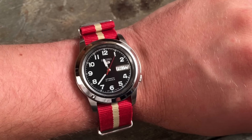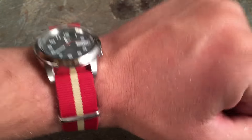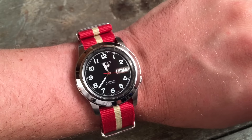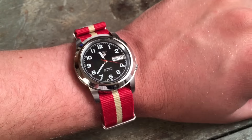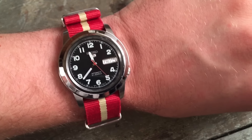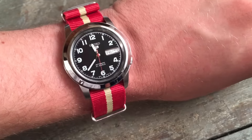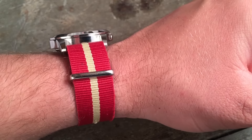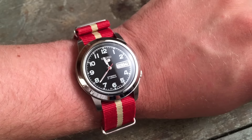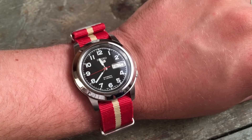On the wrist, the watch actually feels smaller than 38mm — I think that's due to the fairly wide fixed bezel. That's okay; this is a heritage style watch, and wearing something that wears like a 36 or 35mm watch isn't a problem for me. I have a seven and a quarter inch wrist, and the lug width easily fits within the overall width of my wrist. The overall experience of wearing this watch is much like a quartz watch — it's so light that you're going to forget you're wearing it, and that's really a strength.